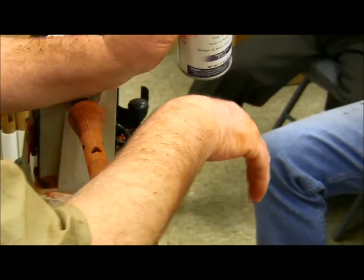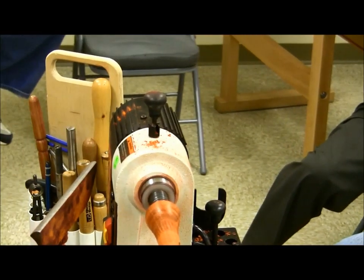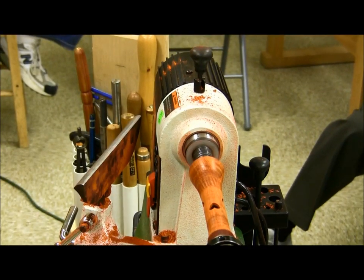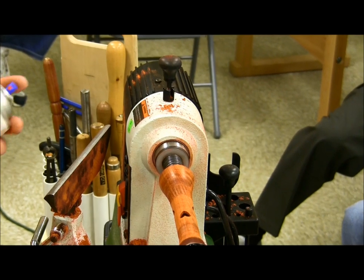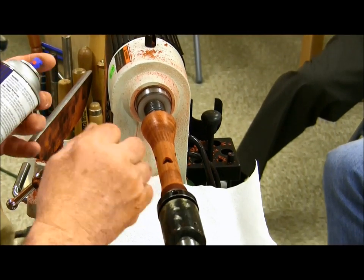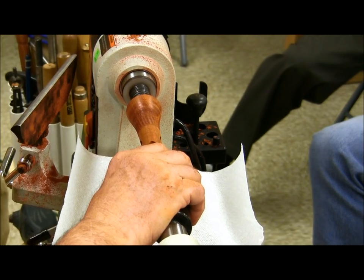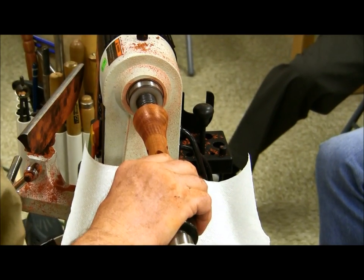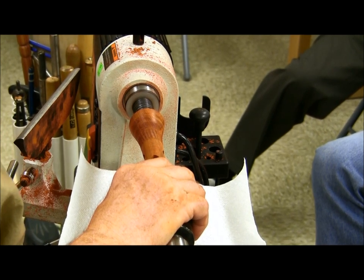I'm going to get that just a little bit with some sandpaper and then put some sanding sealer on it. Can the round cutting tool be sharpened or does it have to be replaced? You can sharpen it — just let it spin in the lathe, hold your finger against it so it doesn't spin too fast, and let it spin in the grinder to sharpen that top edge.